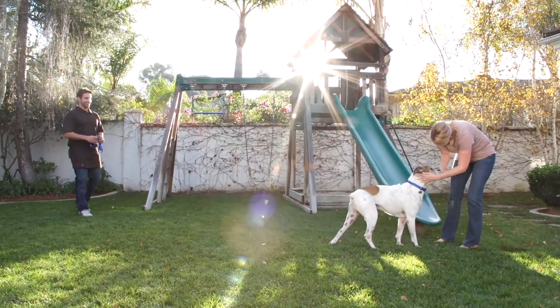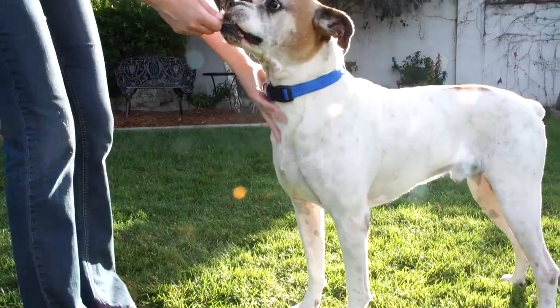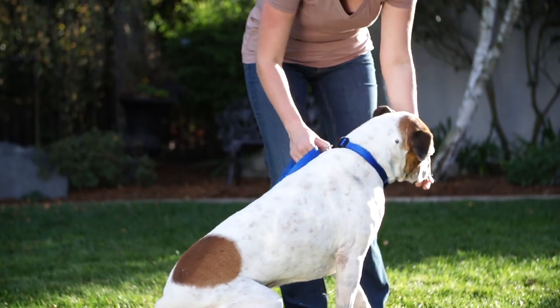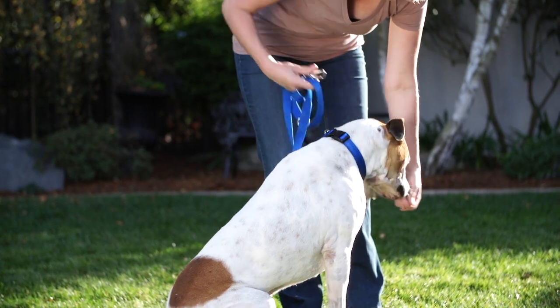You should practice the cue throughout the day with him, but make sure your dog isn't distracted. Reward him for coming to you on cue with small aromatic treats. For this training, you don't need your dog's leash, but he should wear his collar.